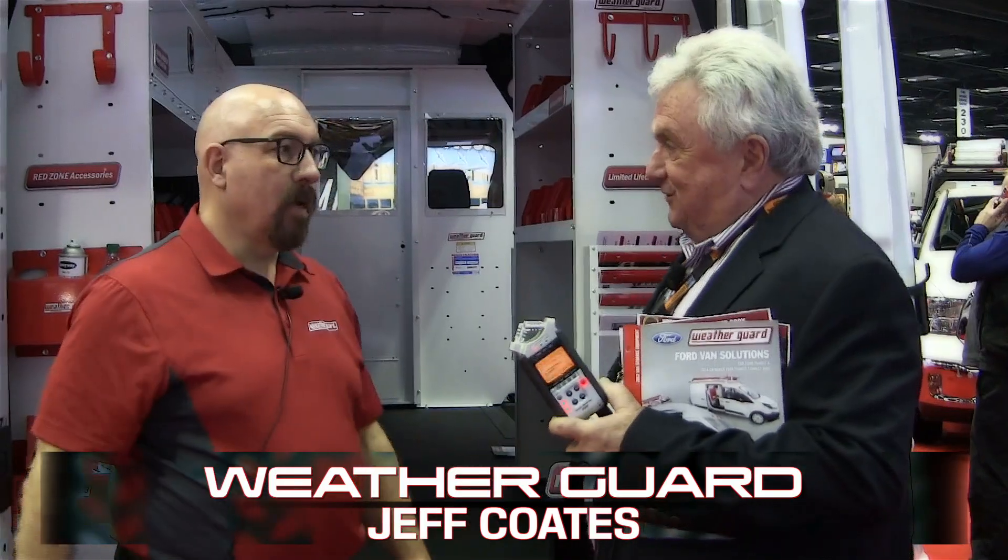Here we are with Jeff Coates, Senior Product Manager for WeatherGuard, working on the van product. We appreciate the work that you do and the support of the Truck Club. We love this show and we wish everybody could come, but they can't or they won't, but they need to see what they're missing. All this new stuff is really awesome and you guys are leading the field on some great new product. So show it to us.